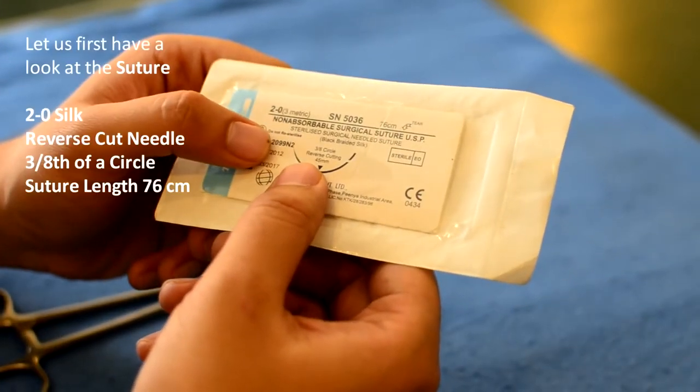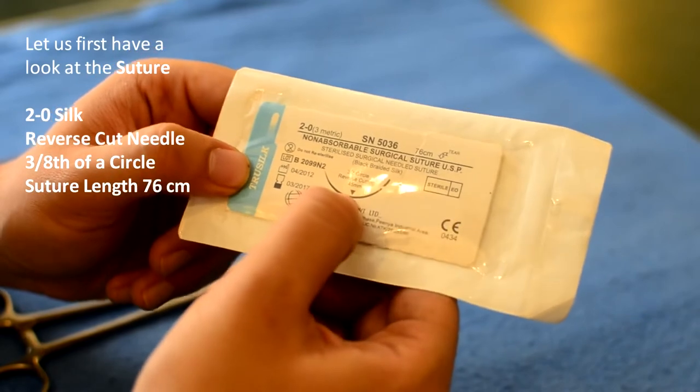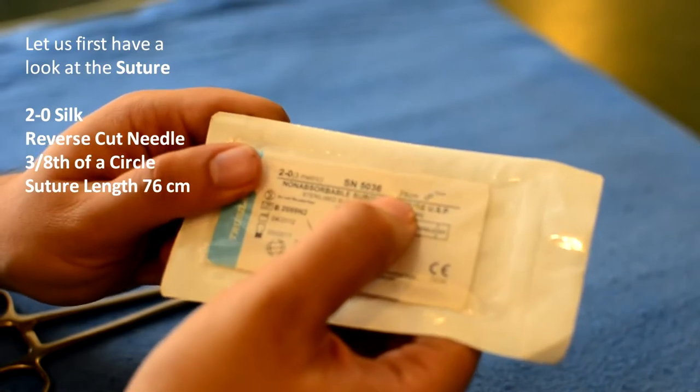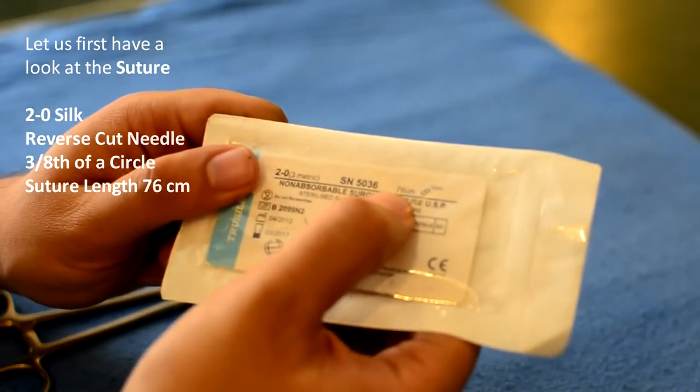Let's first take a look at the suture. What we have in hand is a 2-0 silk suture with a reverse cut needle. It's 3/8 of a circle and the length of the suture is 76cm.